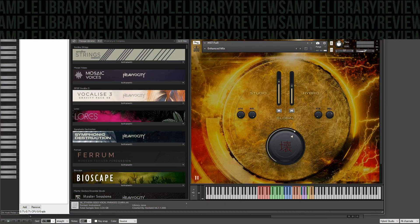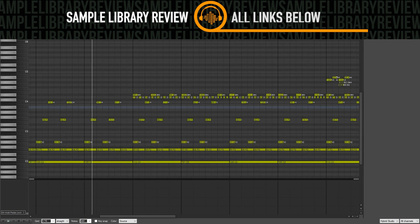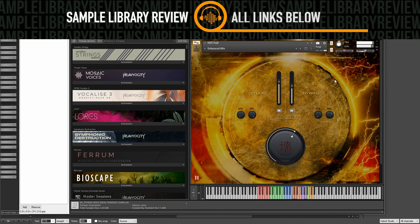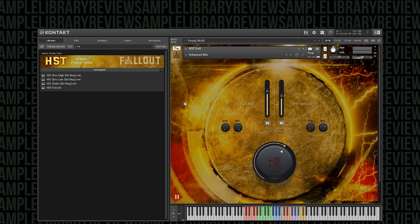Here's a short demo put together in just a few minutes to show you some of the power and sound of Hybrid Studio Taiko. This is a Taiko instrument recorded with 10 round robins and 4 velocity layers on most drums, so there's just a ton of samples — actually almost 3,000.